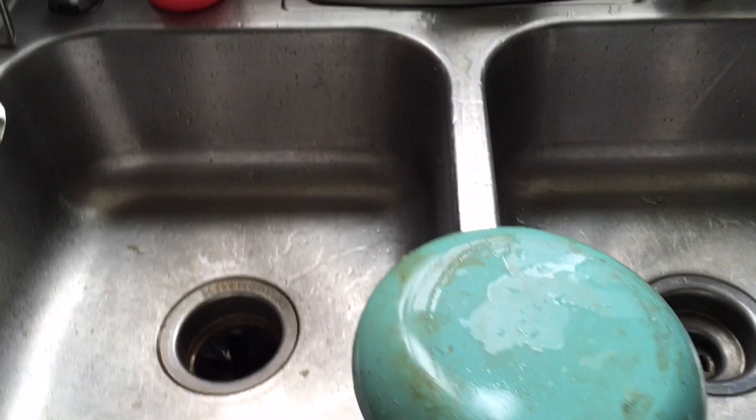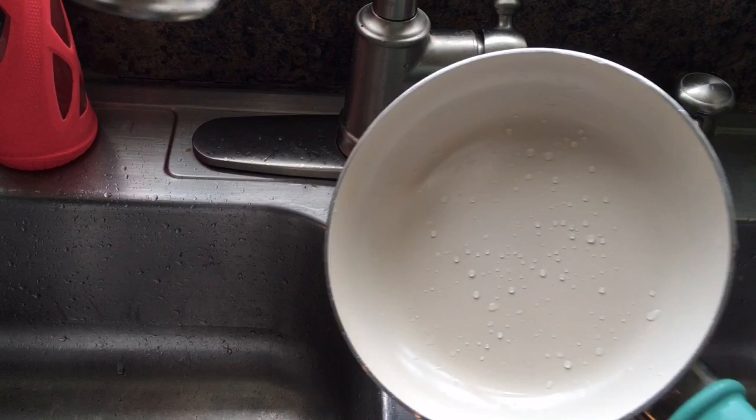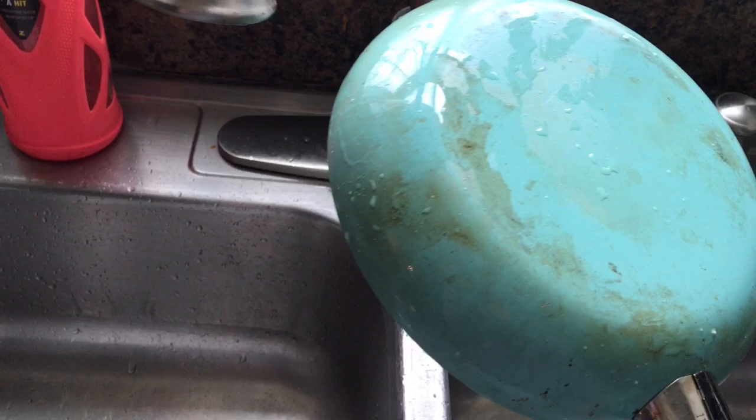Hi everyone, thanks for stopping by. I have a quick tip for you guys. If you have ceramic dishes like these — my sink is dirty right now because I'm washing dishes, but I thought I would share this with you guys. If you have ceramic pots and pans like this, the bottoms get really nasty. And I wanted to show you a tip on how to get rid of that.